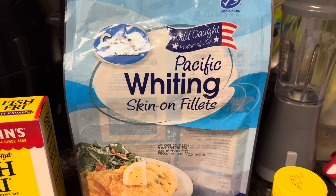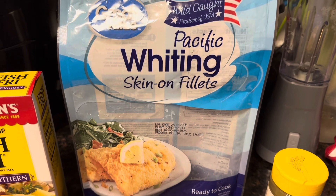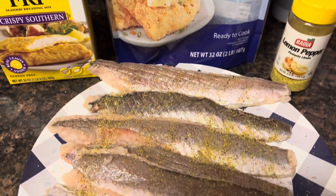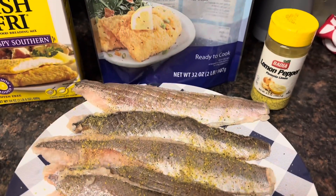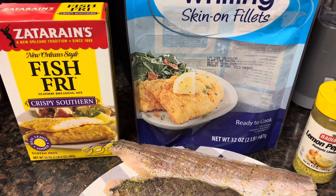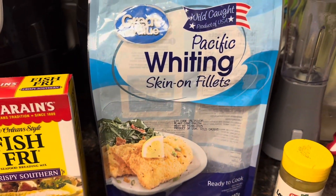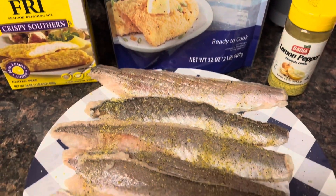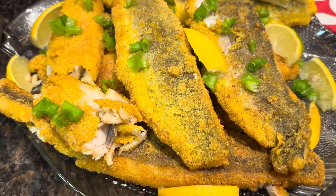Hi friends, welcome to Make Do with KJ. I'll be making some fried whitings today. I picked up a pack from Walmart — there were about seven in there, frozen. I have them thawed out and I put on my seasoning: lemon pepper. You don't need a lot of seasoning, and I got this fish fry to coat it with. I'll be frying it and it's going to be delicious.